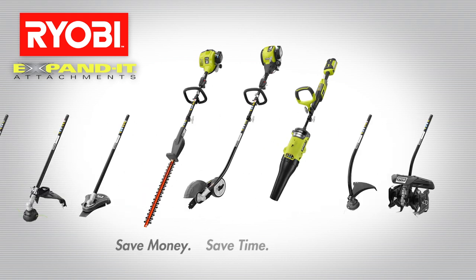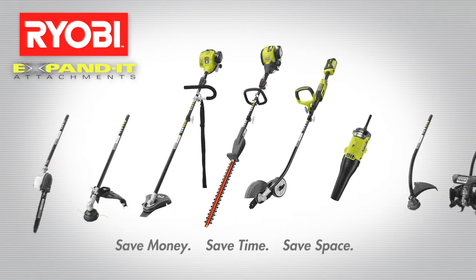Ryobi Expanded — save money, save time, save space. Only at the Home Depot.